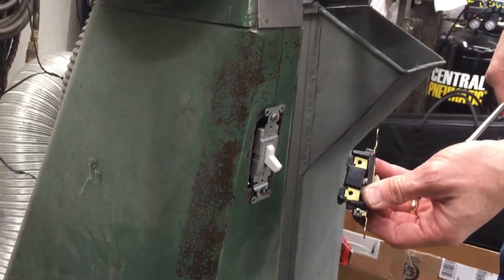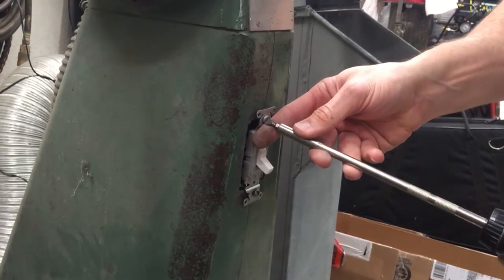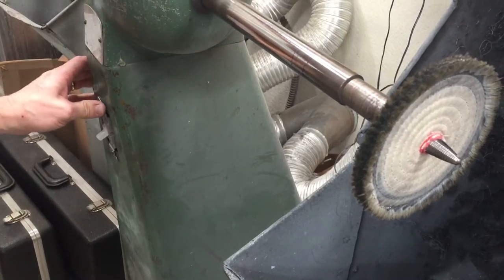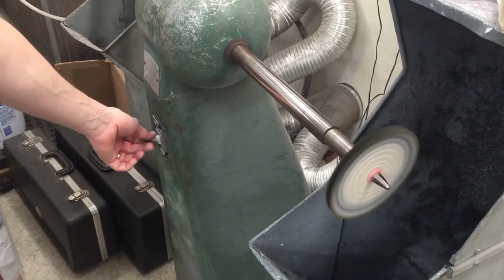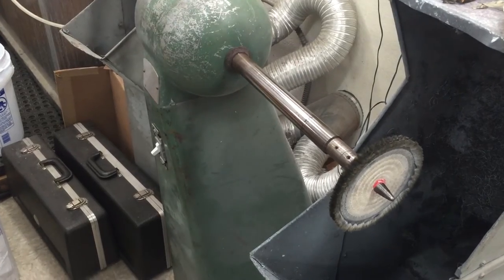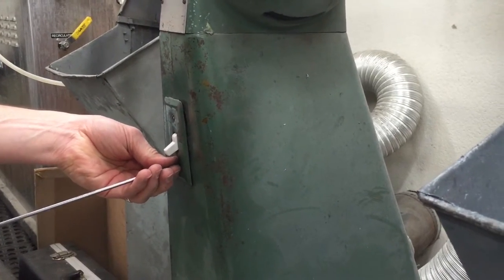There are always fun things you get to take care of when you own the equipment. My buffing machine switch went south on me — literally, it went south. It broke in the on position and the toggle switch just hung down. It turns out the switch broke apart. At least we were able to control it with the breaker until I had time to replace the switch. Much better.